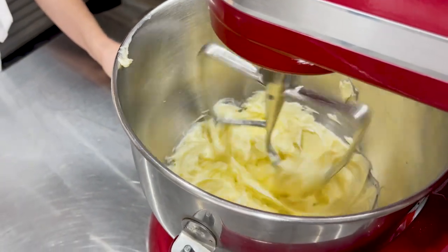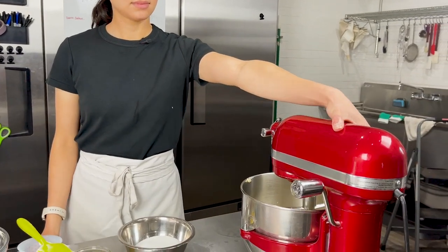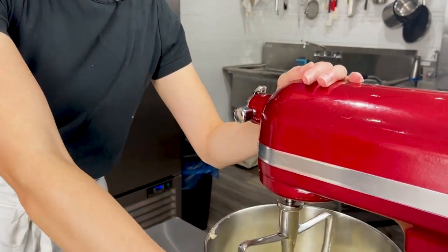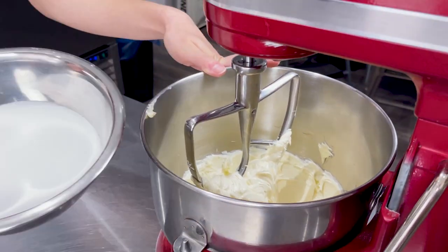I'm running that on power level four on the KitchenAid mixer, which is medium to low. I've let the butter run for four to five minutes at level four — medium low — and now it is nice and pale and fluffy, but not overly aerated.